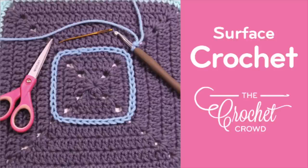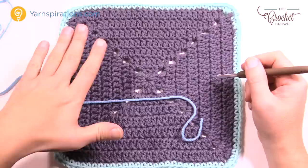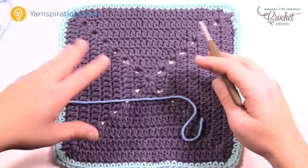Welcome back to The Crochet Crowd as well as my friends over at yarnspirations.com. Today I'm gonna show you how to do some surface overlay. Surface overlay is the concept where we're gonna add something to an existing project that has nothing to do with construction. So it's more aesthetic, and this is the way to add names or just really fun stuff to the top of something to give it a little more pop. Let's talk a little bit more about this concept.